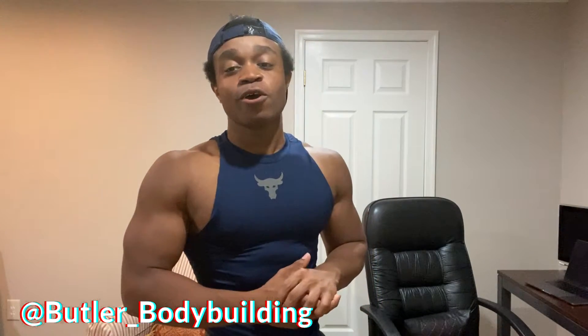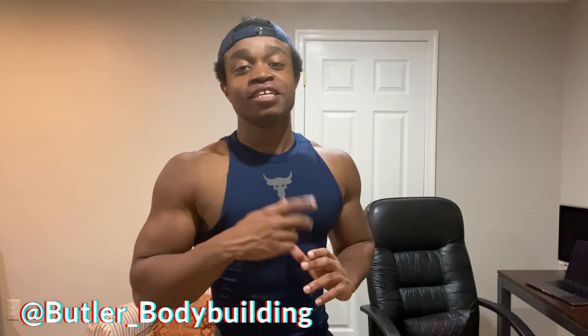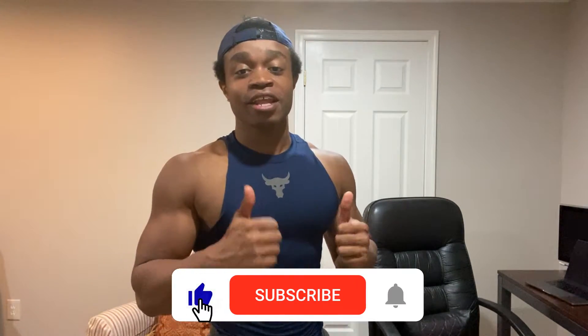What's going on YouTube? Wesley here. Welcome back to a brand new video. This video is going to be a home gym tour. I'm going to show you my setup, what I've been working with. So I hope you guys enjoy it. Be sure to like, comment, and subscribe. And let's get right into the video.